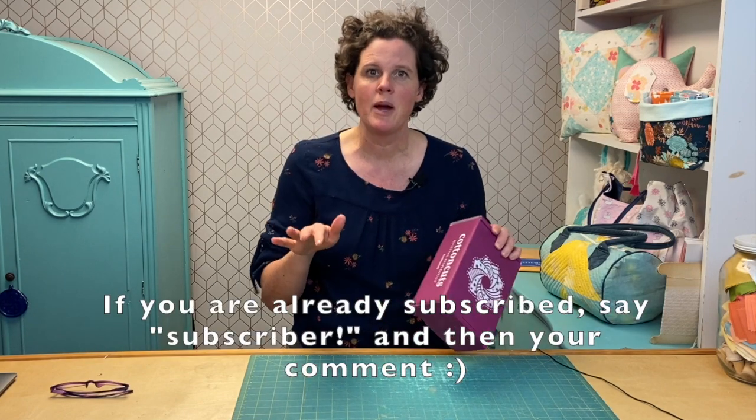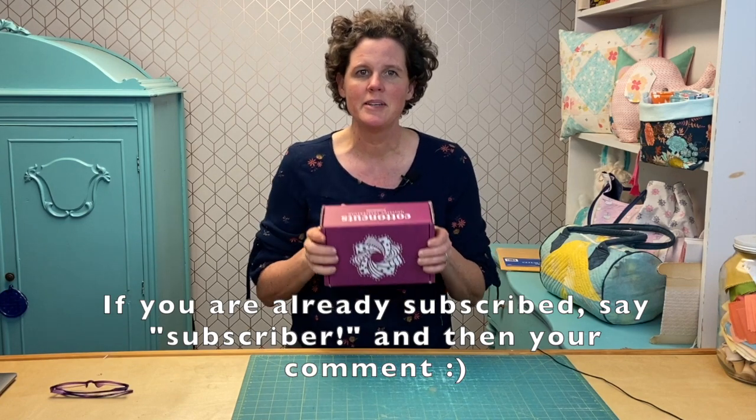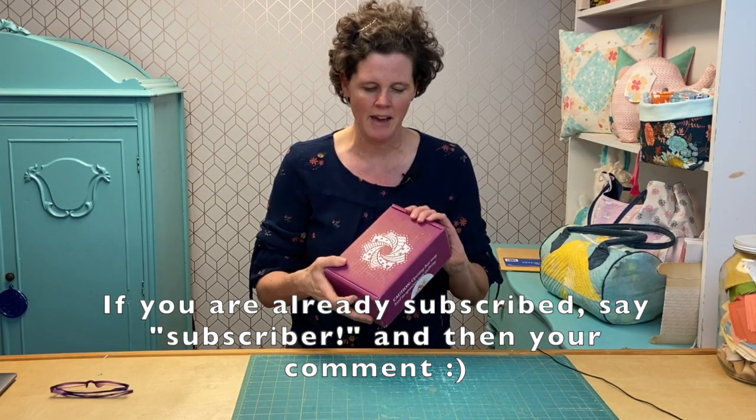So if you're already subscribed, that's fine — I'll be able to see it. You have two chances: make a comment, subscribe — two chances to win. So let's open it and see what we have in here.